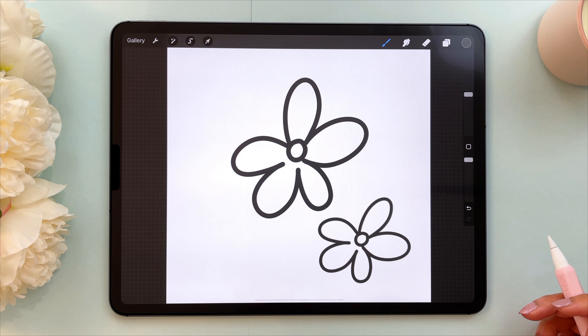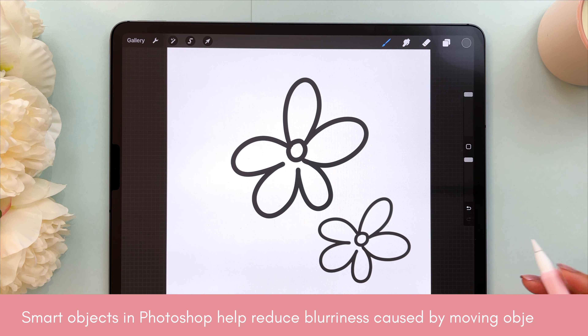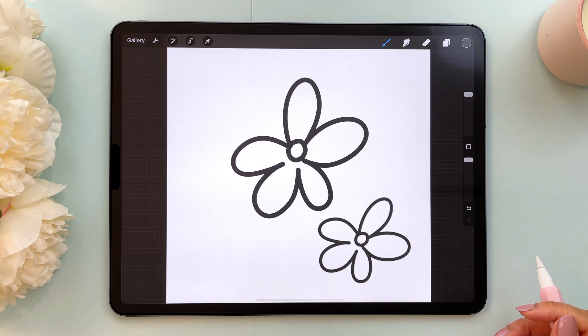Especially if you're making patterns in Procreate — I know a lot of people do that — it's definitely something to consider. I've made complex patterns where I moved and resized elements and certain parts of the image looked blurry while others didn't. If you do need to move things around a lot, do it in Photoshop and use smart layers. That's a totally separate video topic, but that's my suggestion if you need to move things around.